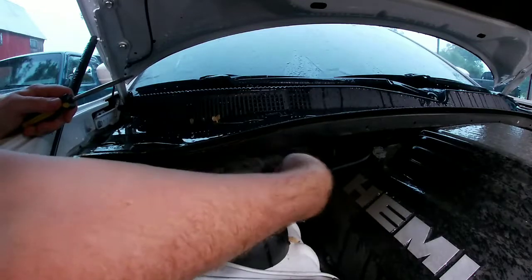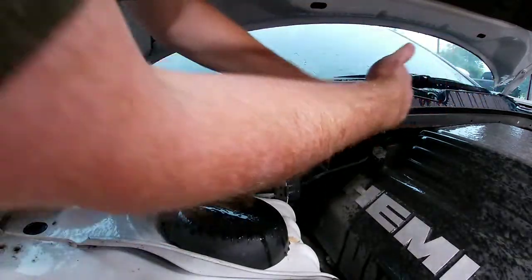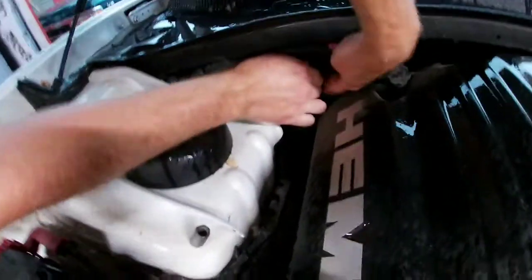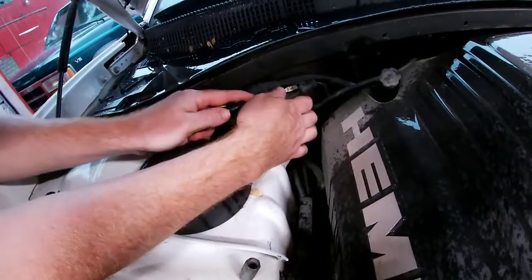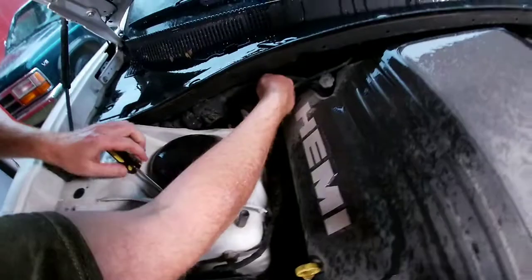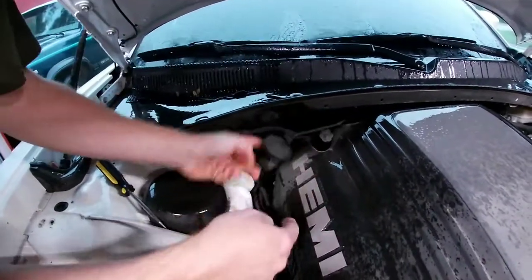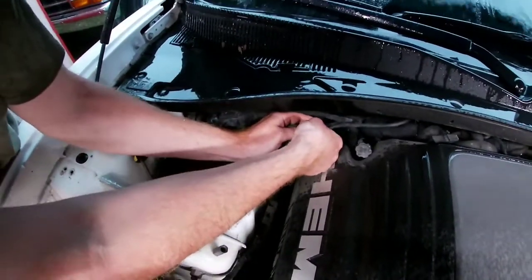Okay so it looks like this plug is out of the way, which is cool. We're gonna start by taking this clip out. I didn't mean for it to come all the way out but it happened, so we'll deal with it. Pull up on the bracket and the whole thing comes off — that way you get to this plug. Push down after you push that red clip out of the way.